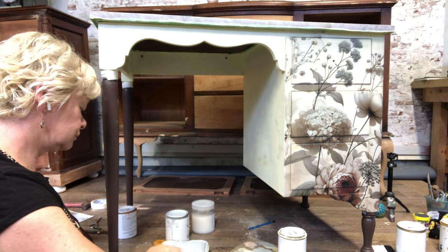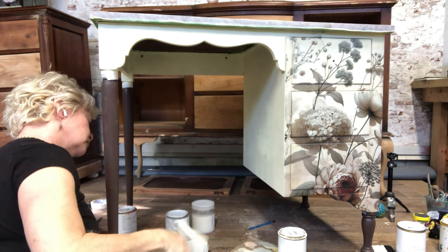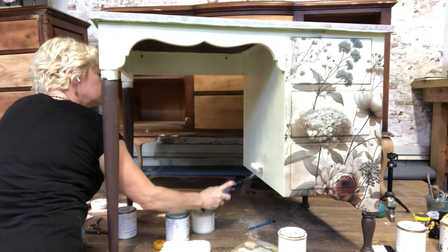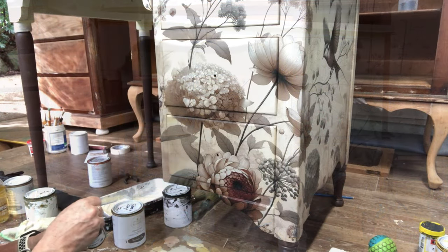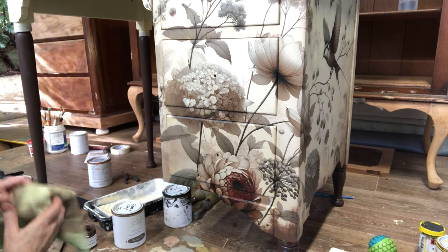Then the base gets a few coats of Butter Icing, and I do end up wrapping some of that design around the corner. Now I'm using a bit of dark brown to add a bit of shadowing and dimension to the bottom edges.